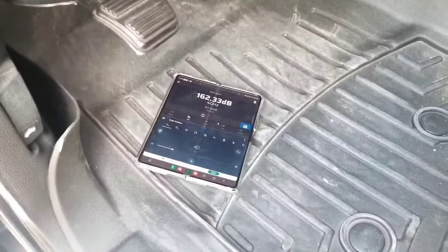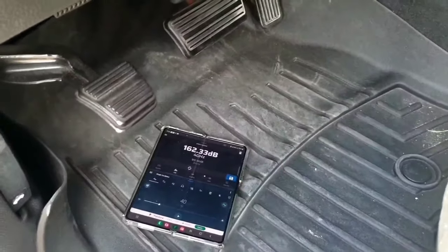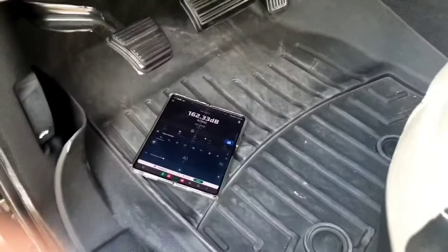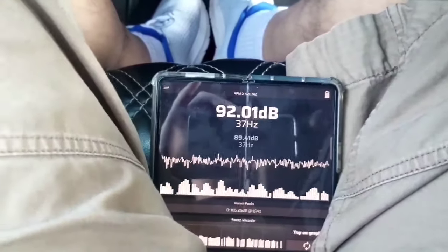Now we're gonna get everything ready to play some music and see how the amps are performing on music, all four together. We're gonna try a song to see what she does.